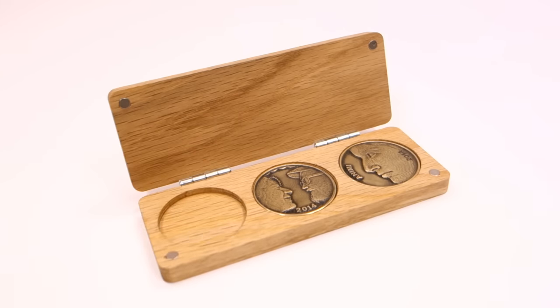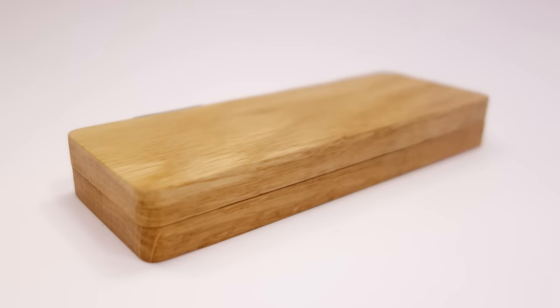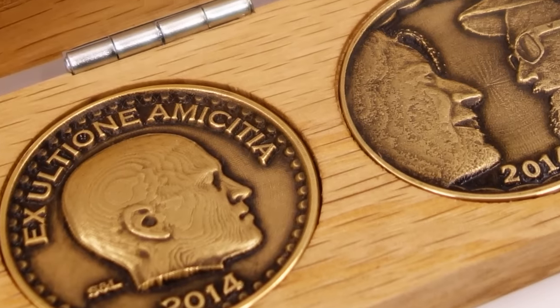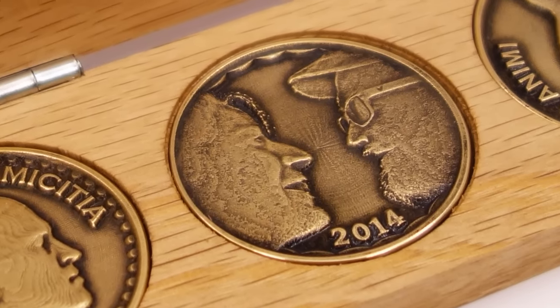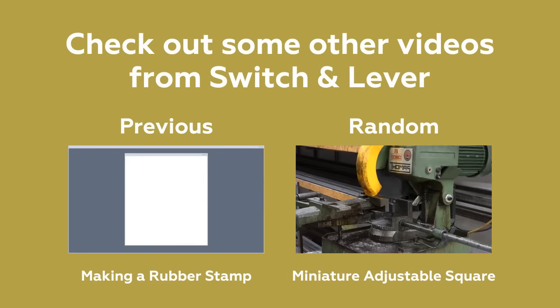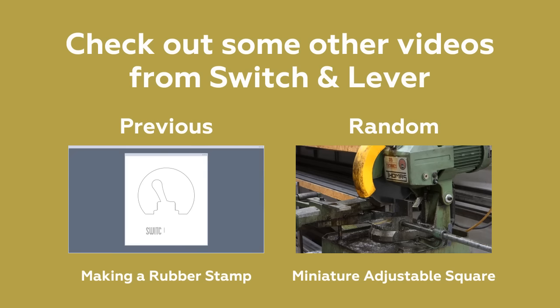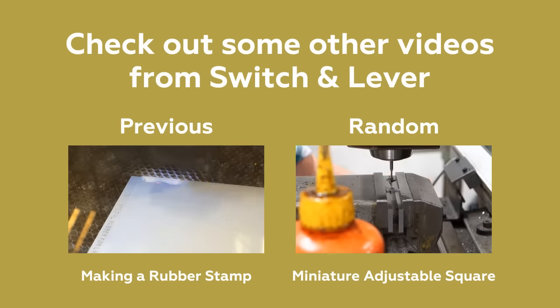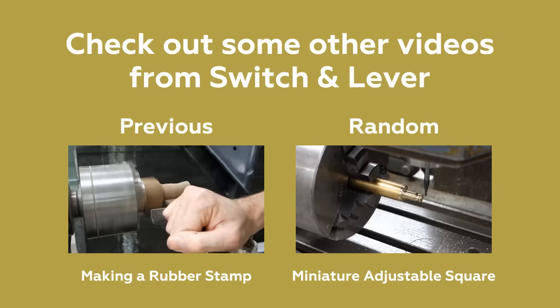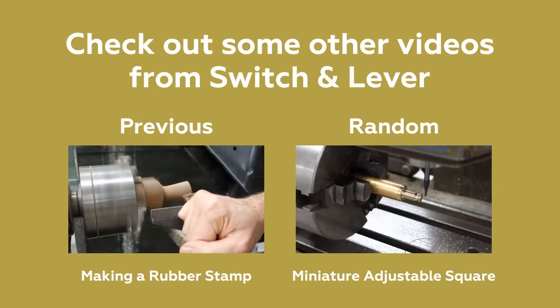Look at that fine ass box! Until next time!